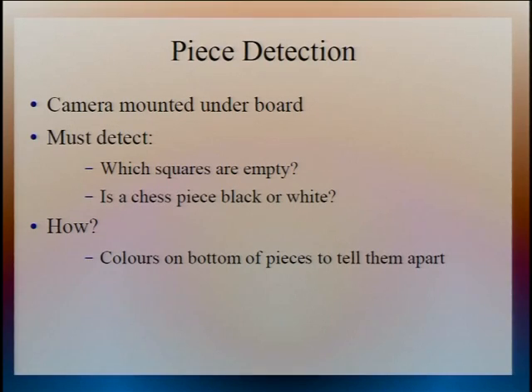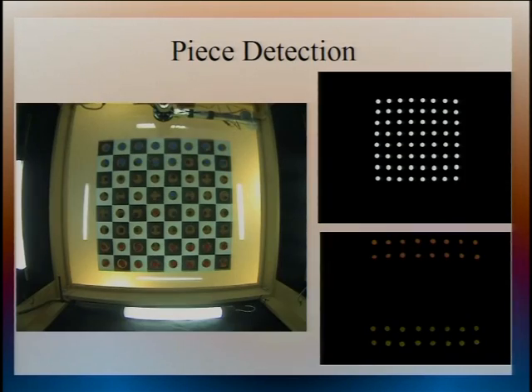So how does the piece detection work? We've got the camera mounted under the board, which takes an image. There are two main things it has to be able to do: first, tell whether a square is empty or full; and if it's full, whether the piece on it is black or white. That's enough to remove any ambiguity about the board state and what move has been done. We do that by colouring the bottom of the pieces with red and blue to correspond to the black and white pieces.